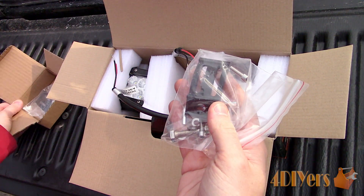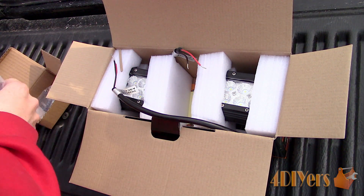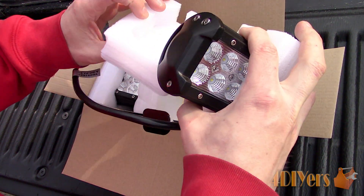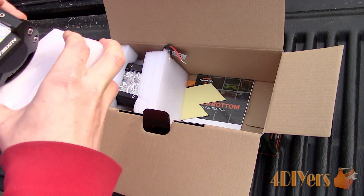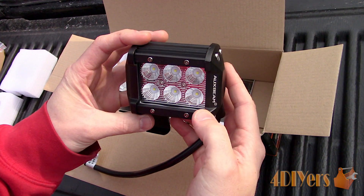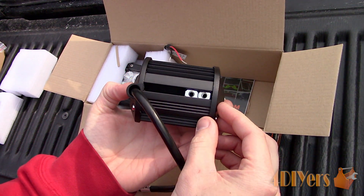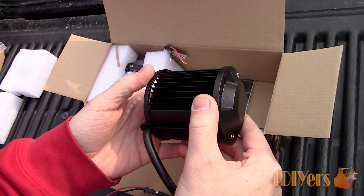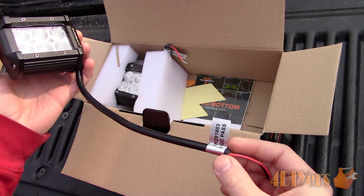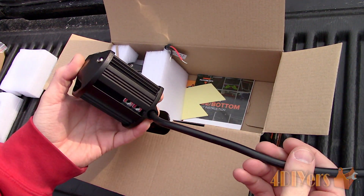As you can see the exterior has a black painted finish. These lights are made from 6063 aluminum that has fins in the rear to allow for maximum cooling. They come with mounting brackets and stainless steel hardware to help resist rusting and corrosion. The lenses are made of polycarbonate, and behind those lenses are 6 individual Cree LED chips, each rated at 3 watts. The light's construction is sealed and allows for a waterproof design.